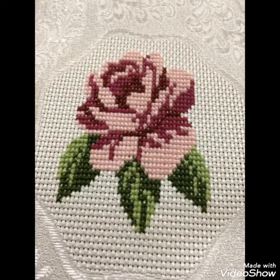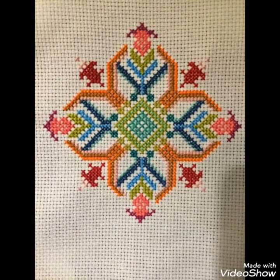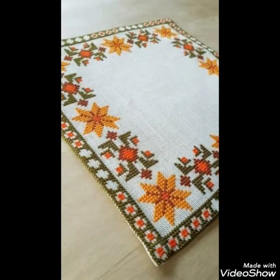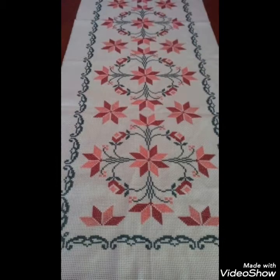Different things can be made with cross stitch embroidery designs. You can make them easily on your different items and decorate different things with these beautiful ideas, like your pillow covers, cushion covers, wall hanging ideas, and wall photos.